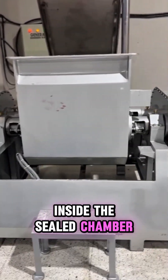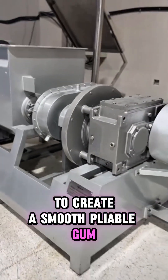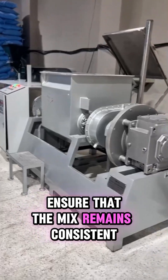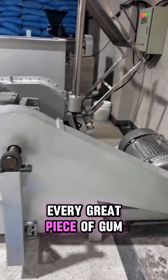Inside the sealed chamber, the ingredients are kneaded and homogenized to create a smooth, pliable gum mass. Temperature control and torque monitoring ensure the mix remains consistent batch after batch. This is the foundation of every great piece of gum.